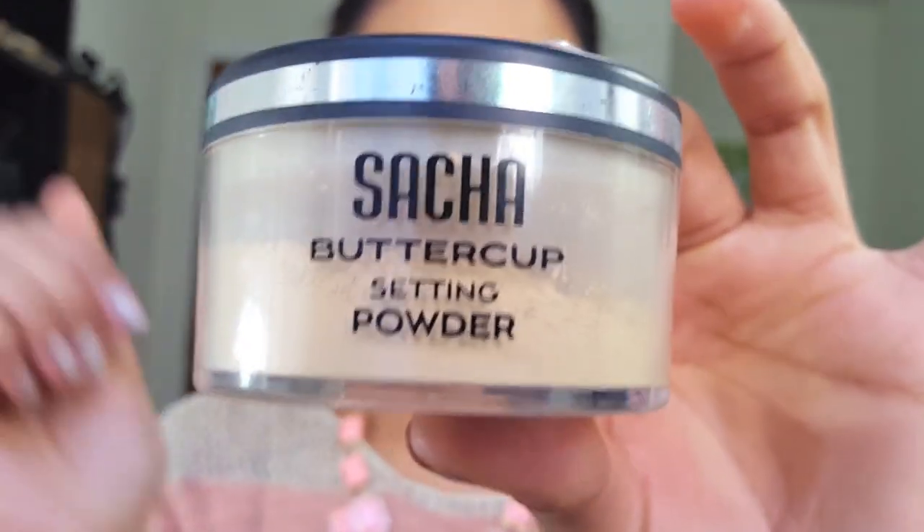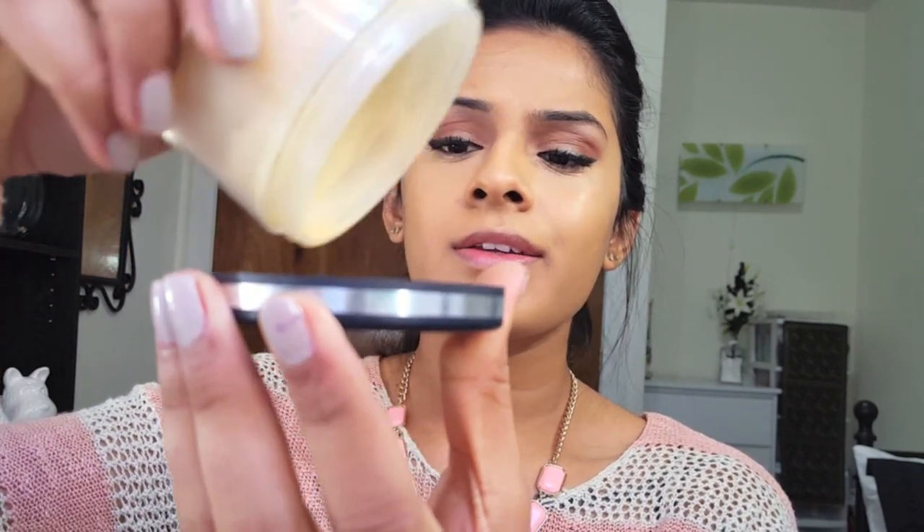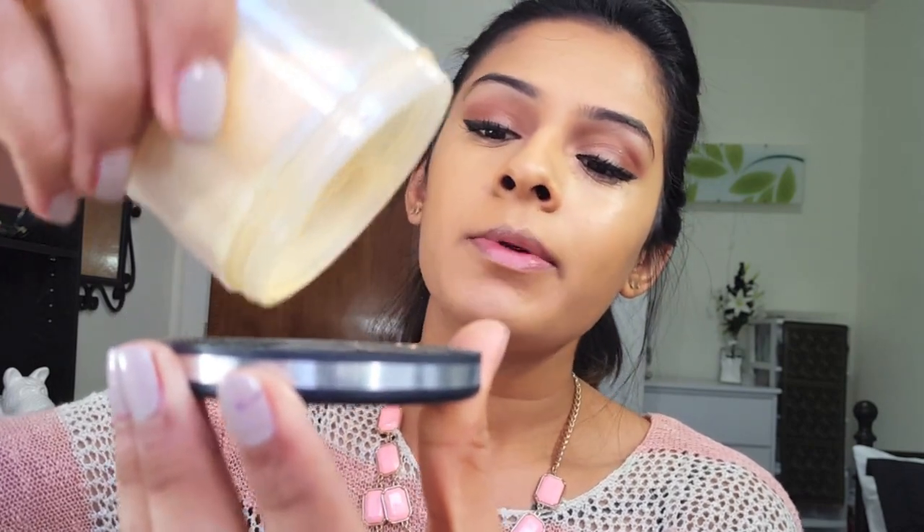Since this is a flawless foundation routine, I'm going to use the baking method to set my concealer, especially underneath my eyes. The powder I am obsessed with — my holy grail — is the Sacha Buttercup powder. It's a line for women of color but they also have a shade for everyone, even if you have lighter skin. For baking, I'm just going to tap it into the cap.